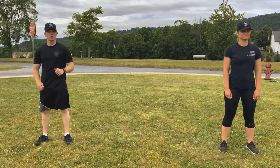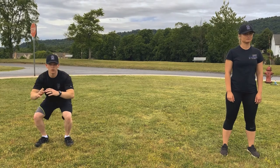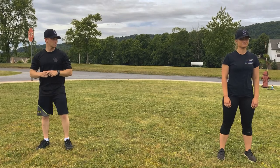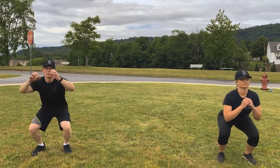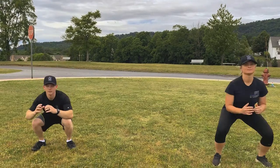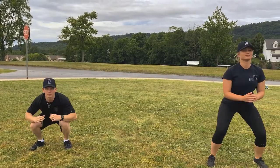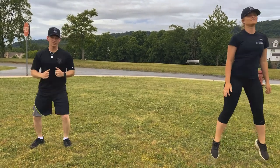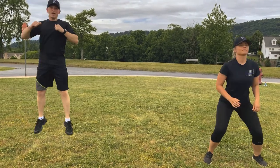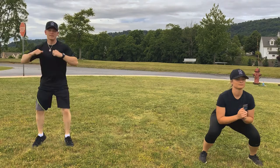Alright winners, the first cardio exercise we're going to do is squat jumps. We're just going to bend down and jump up into the air — that's one repetition. Everybody ready? Begin. 1, 2, 3, 4, 5, 6, 7, 8, 9, 10.